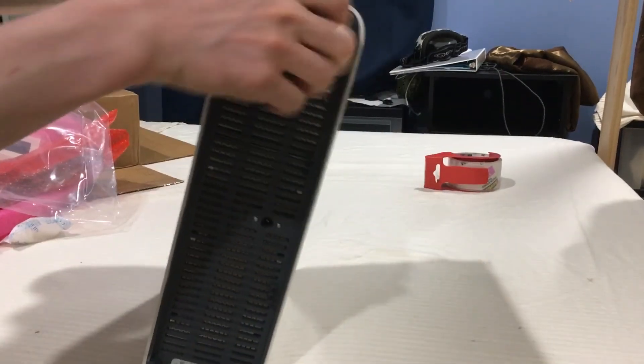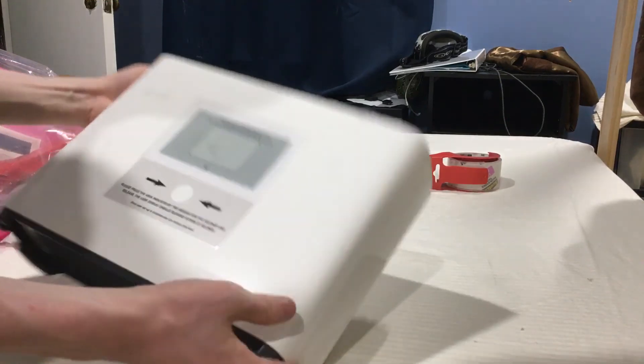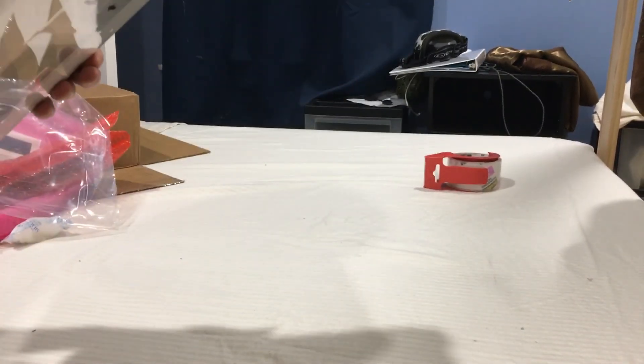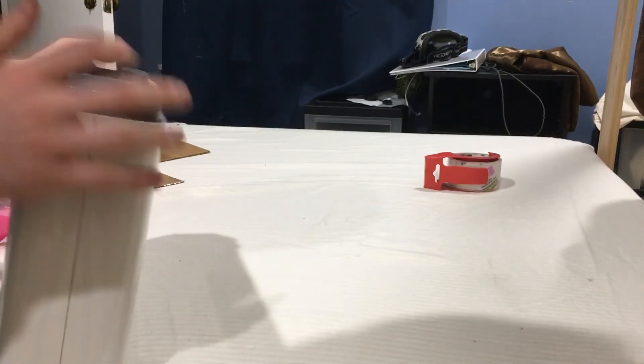This is made of a very glossy material, so if you have a scratch on it, it's very noticeable — just be aware. There's a customer service number on the back, and also serial number information that I will not show.